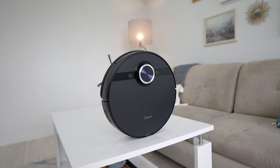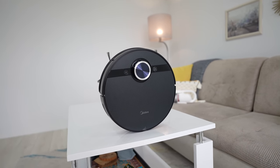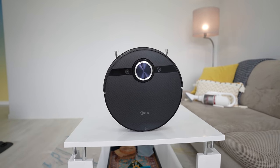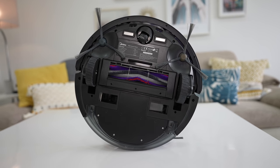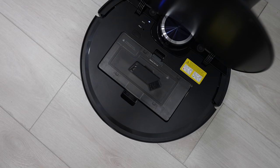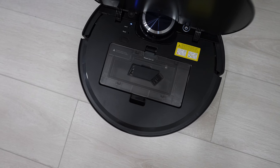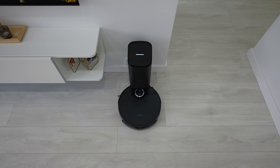The S8 Plus sports quite a typical robot vacuum cleaner design. It is made out of plastic but the build quality is very good. On the top we have a power and a home key and on the bottom you can find the usual set of wheels and brushes. Open up the lid and you'll find a dustbin but you may never use it thanks to the automatic dirt disposal charging base that does all the job for you.